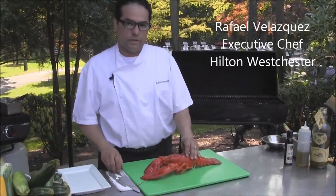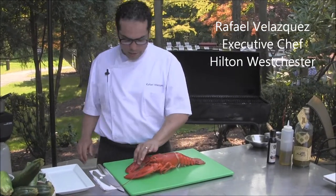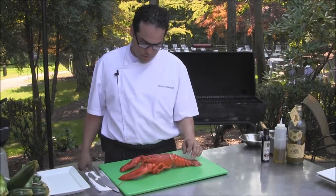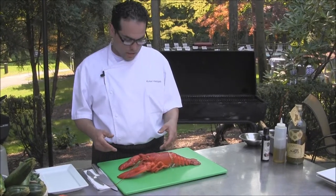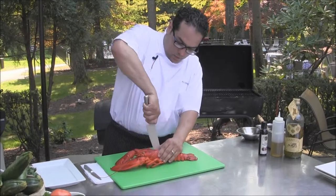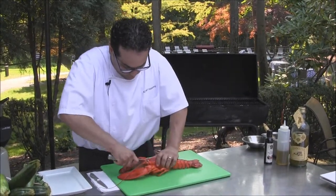We're here at the Hilton Westchester doing some techniques on how to cook at the grill at home. Here we have a one and a half pound lobster being poached or cooked for about six to eight minutes. The main reason we're doing that is so you can get all the meat from the lobster once you put them on the grill.